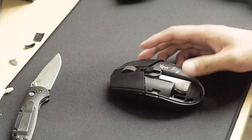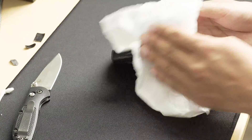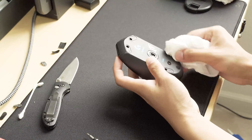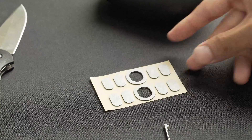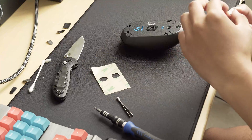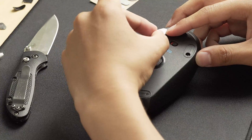Now all there is left to do is attach the replacement mouse feet back where we took off the old mouse feet from. Clean off the rest of the outside of the mouse and make sure there is no more glue from the old mouse feet so that the new mouse feet have a good surface to adhere to. Peel off each individual mouse foot from the sticker they came with and carefully align them with the holes for the mouse feet.